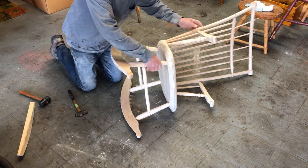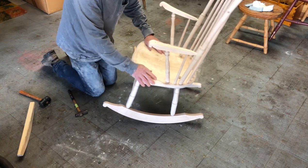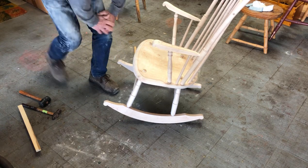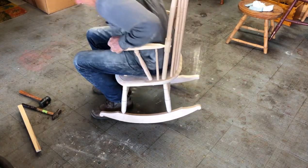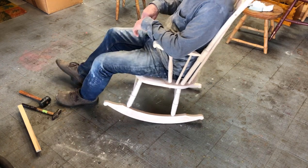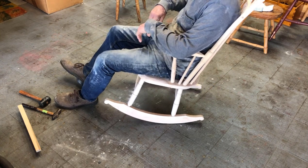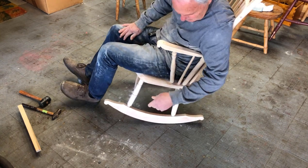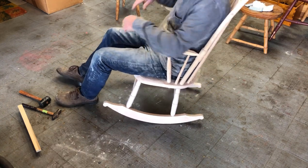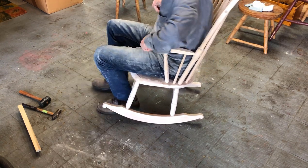Okay. This thing is together. Let me see how it feels. Whoo, man - there's good pressure on my back here, that's comfortable. I think that'll work.